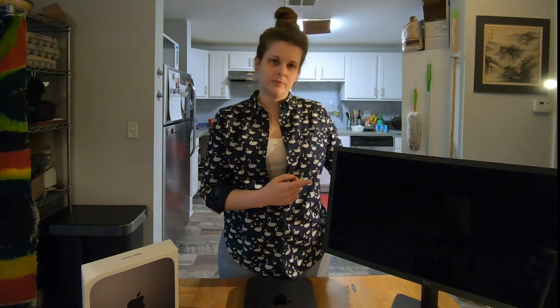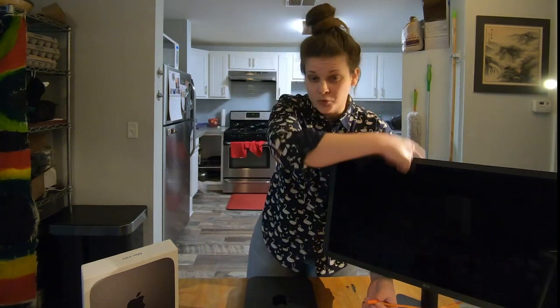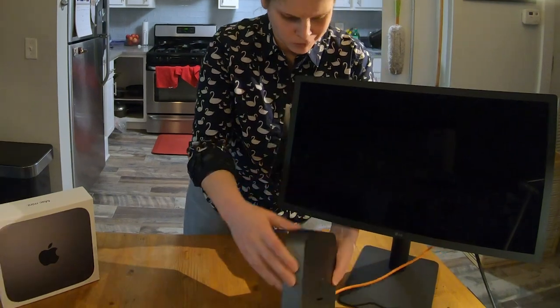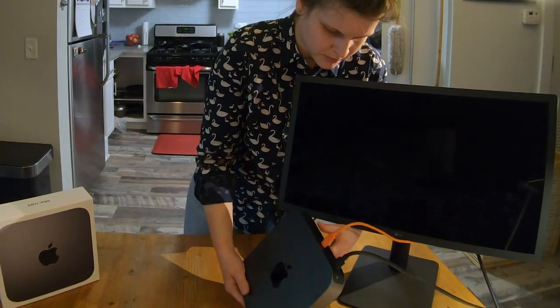Obviously it doesn't come with its own monitor, so let's plug ours in. It's got USB-C ports on the back. Is there a button on this? Yeah, there is a button. Let's turn it on.